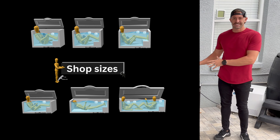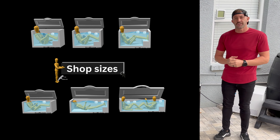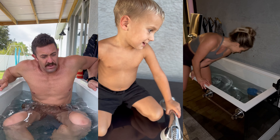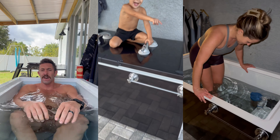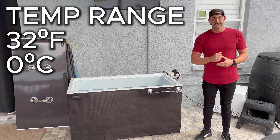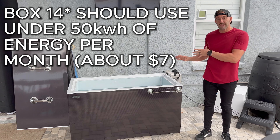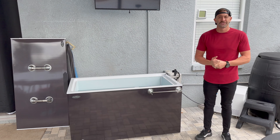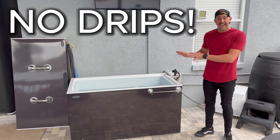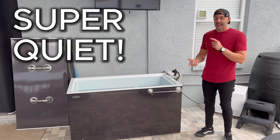They come in six different sizes. This one is called the Box 14, but they have smaller sizes and larger sizes — two-person, three-person, or family size. They're designed to reach temperatures of 32 degrees Fahrenheit or zero degrees Celsius. They've been tested and are one of the most efficient ways to have a cold water tank at your house. One thing I really like is they do not condensate at all and they do not drip, so you could have this on carpet inside your house or in your garage, and they make no noise.